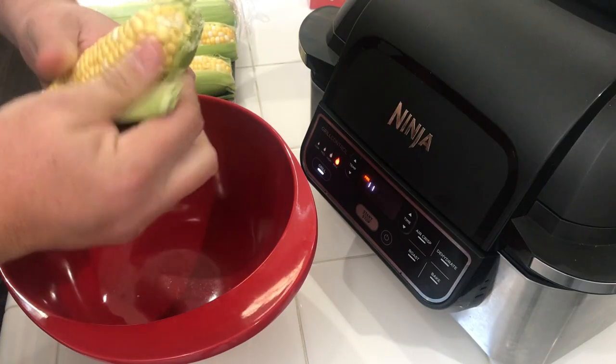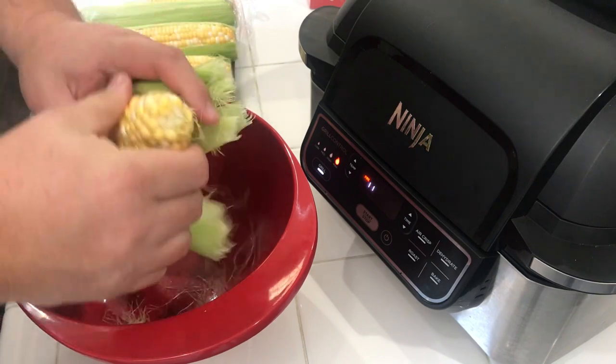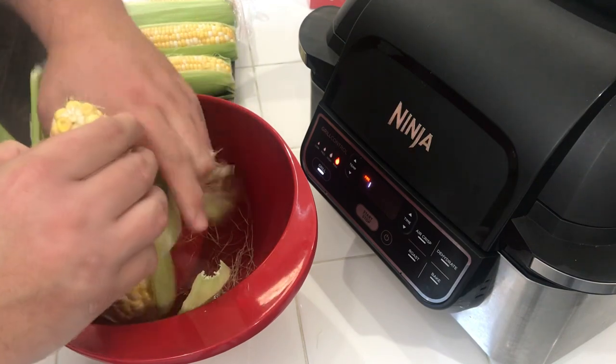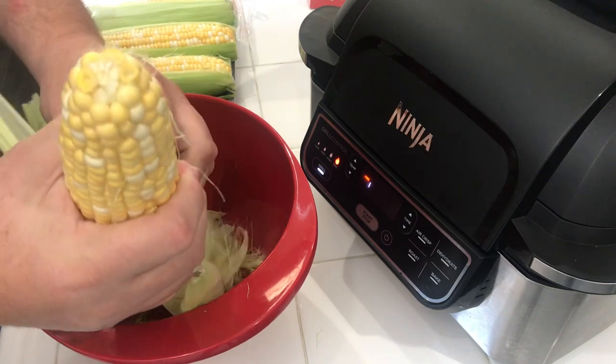As you can see here, I'm just shucking the corn, getting all the silk off, all the husk off. I know there's probably some people in the Midwest states that can tell me I'm not shucking the corn right, but it did the job. We have it preheating on the highest setting — we're just going to put them in there, it's just going to be that easy.